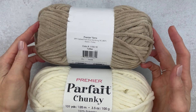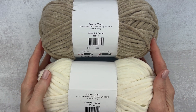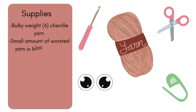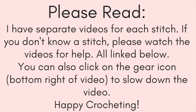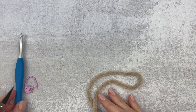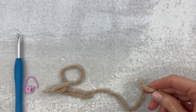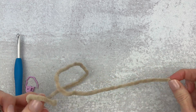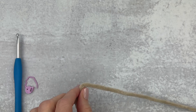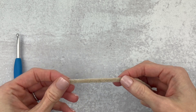For this pattern I use the Premier Parfait Chunky — this is the chenille yarn in toffee and in cream. We're going to go through the supplies and then we'll get started. We're going to grab our hook and a stitch marker. Before we crochet, we are going to grab our main color and just cut off about ten inches of that piece and set that to the side.